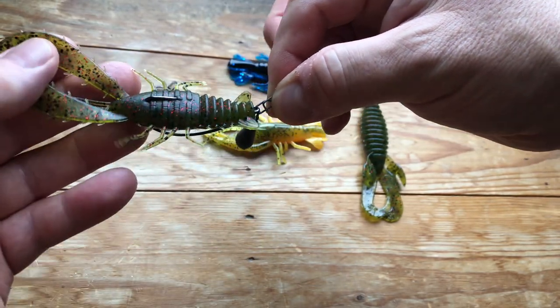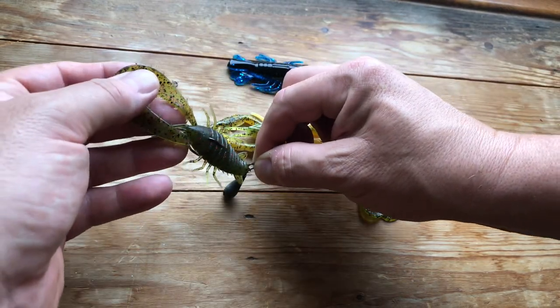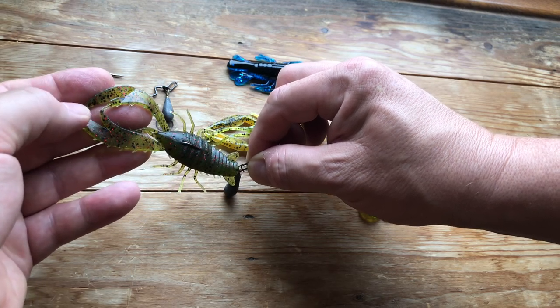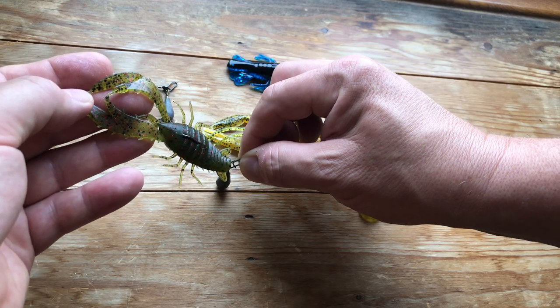So this is going to give us the advantage that we can bounce this creature along the bottom like that, and whenever we stop, if you've got one which is either a Z-Man or it's got floating claws, then it's going to sit in a defensive position like that.